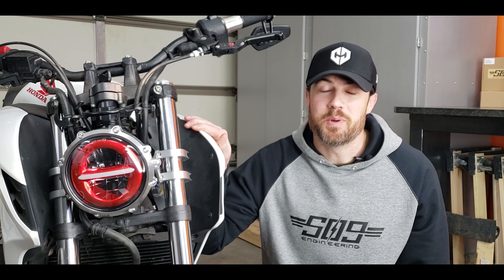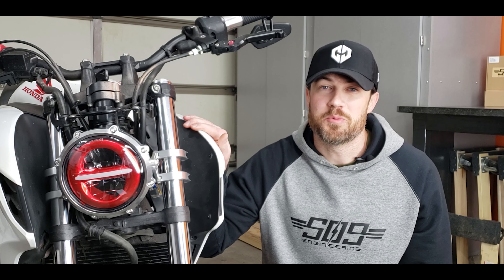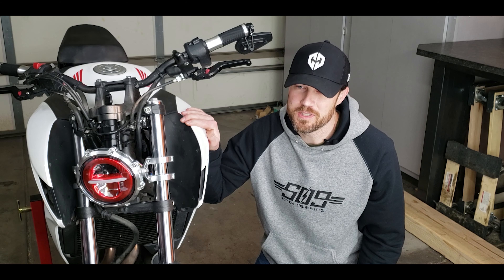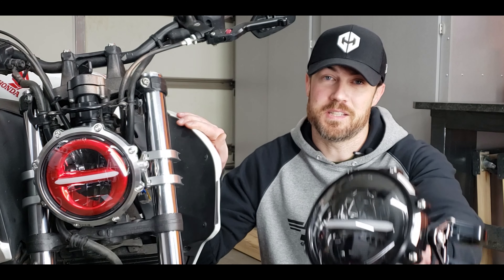As a motorcycle rider, the main function of your headlight is to help you see and to help people see you. But if you're building a custom bike, then it's just as important for it to look good. So if you've been looking for a low profile, minimalistic headlight, then I'll have something that you'll want to see.